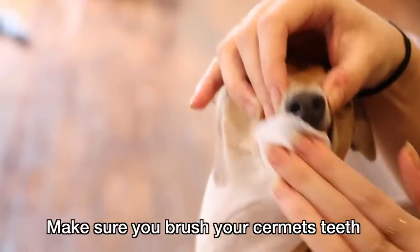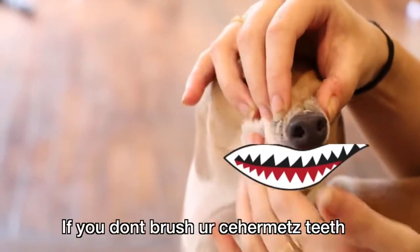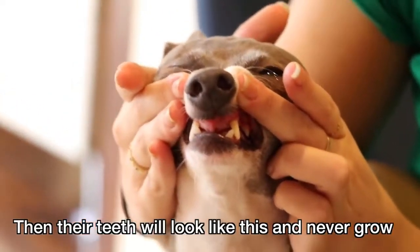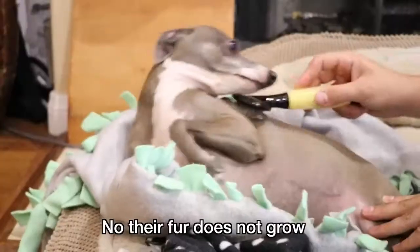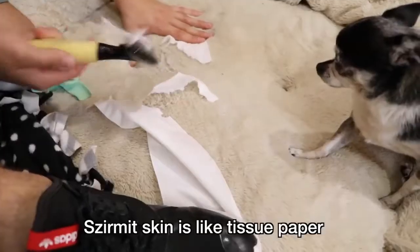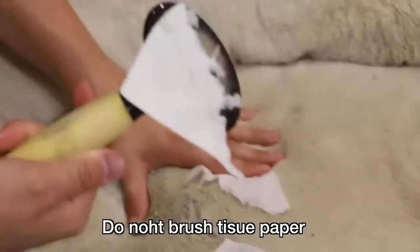Thinking they're being useful helps them grow. Make sure you brush your sermit's teeth. They can grow many teeth like a shark. If you don't brush your sermit's teeth, they will have to go to the dentist and get drunk, and then their teeth will look like this and never grow. Should I brush my sermit's fur? No — their fur does not grow. If it's full grown, it hurts the sermit's skin. Sermit's skin is like tissue paper. Do not brush tissue paper.